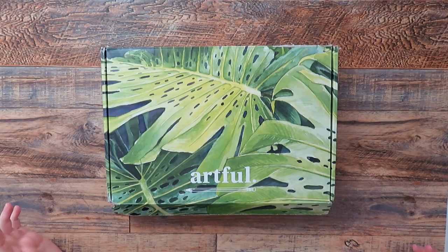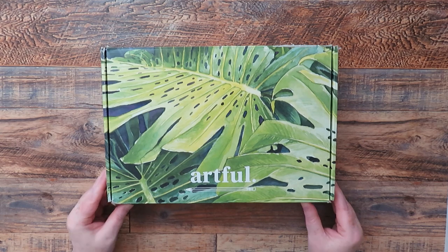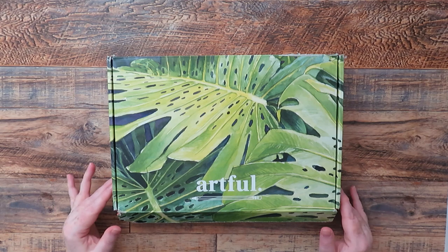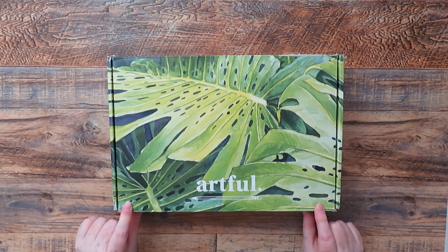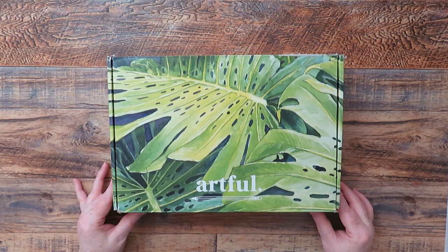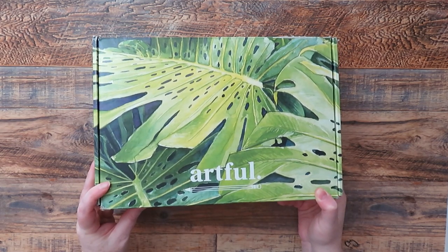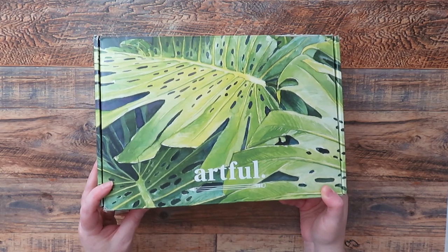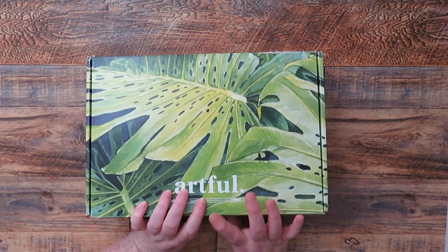Hello and welcome back to a new watercolor video. Today I've got the Artful Box — I've already opened it. I wasn't actually planning on doing any art box videos on this channel, just painting videos, but this one is a watercolor box so I'm going to show what's inside and then play around with the art supplies. This is a three-monthly box by Artful and it's always really good value — this is about the fifth or sixth box.